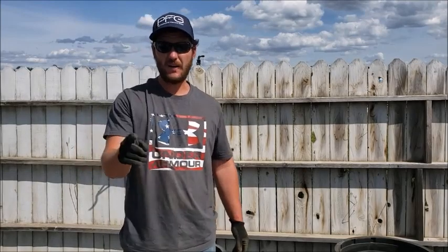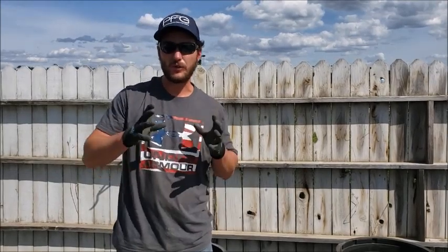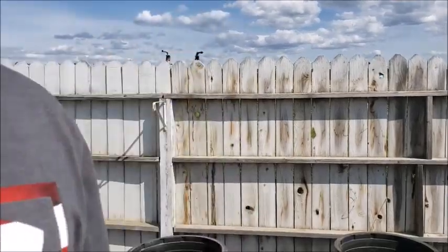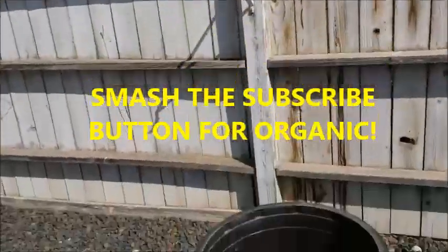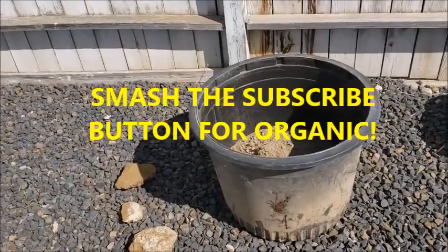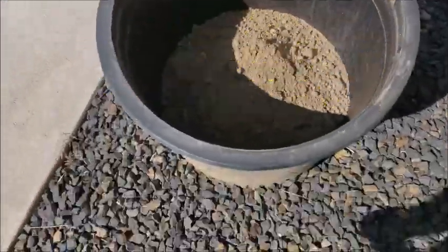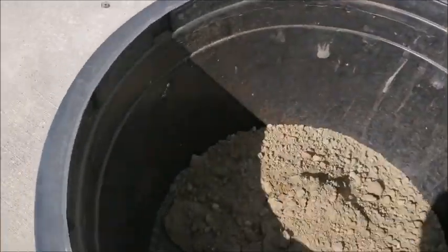Hey guys, Drake here with Drake's Homestead. I'm going to show you how I add fertilizer to bare dirt. Here's a tub full of just filler dirt — no-good dirt. It's just filler dirt, so I still have quite a bit to go on this.